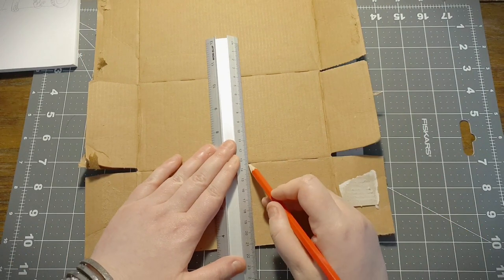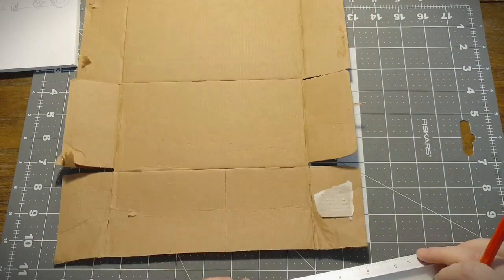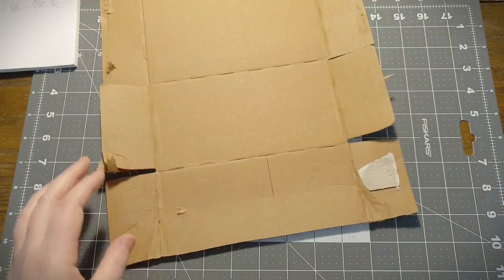First of all you'll need some thin cardboard - anything will do. I'm using a cat food box, why not? Please leave a comment below if you've used a cat food box to make a craft - just type in meow.